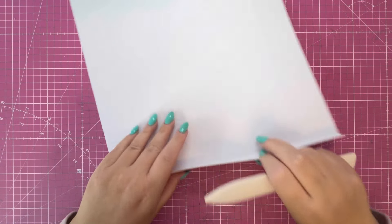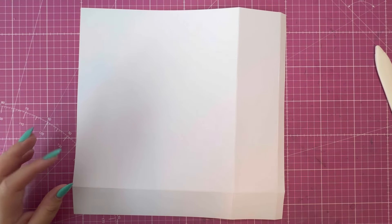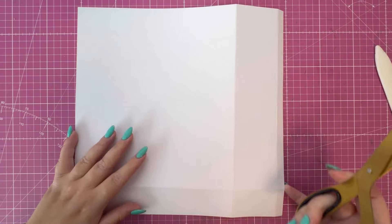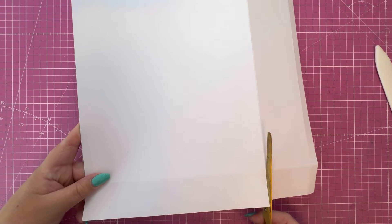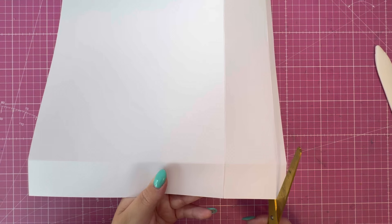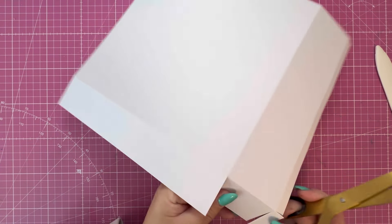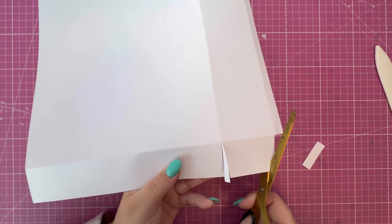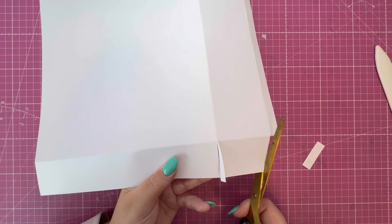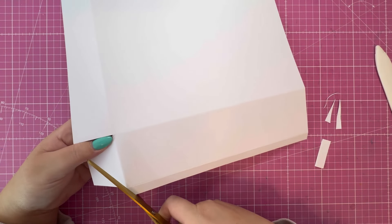Fold and burnish along the score lines like so, and then we're going to do some trimming. We've got the half-inch tab here on the right-hand side and we're going to work along the bottom. Just cut up to that first score line, freeing up all those pieces on the bottom edge. Then rotate and remove this end rectangle, then cut a little wedge into the smaller rectangle, and then rotate and cut a wedge into this tab.